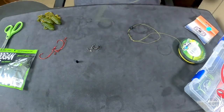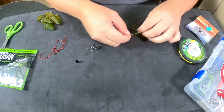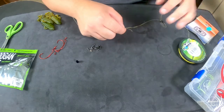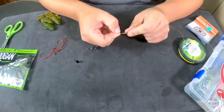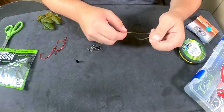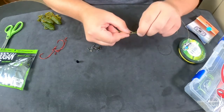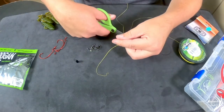Now we're going to tie on our leader line. Depending on the depth you're fishing, that's going to determine how long your leader line is. I like to run mine roughly about a foot to two feet. Here at the end of the swivel, we're going to tie our leader line on as well. Once you have that hooked on, cut off the tag end as well.